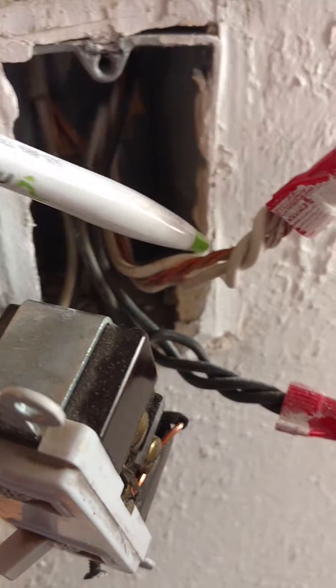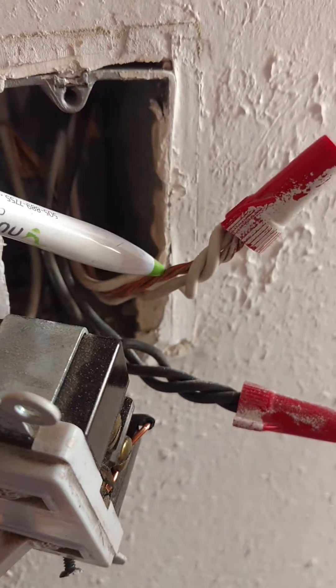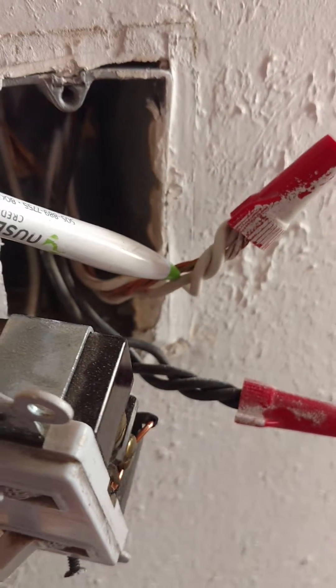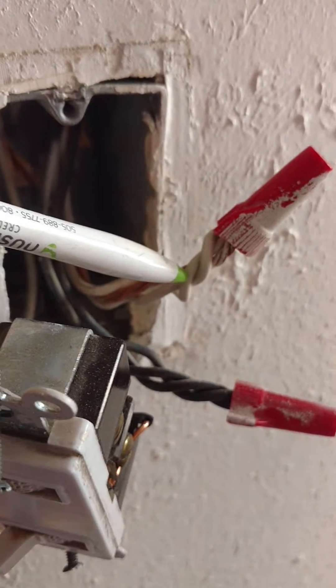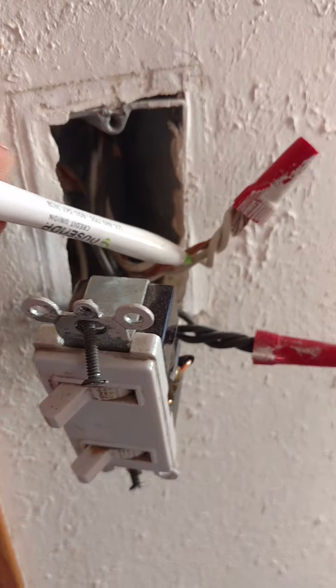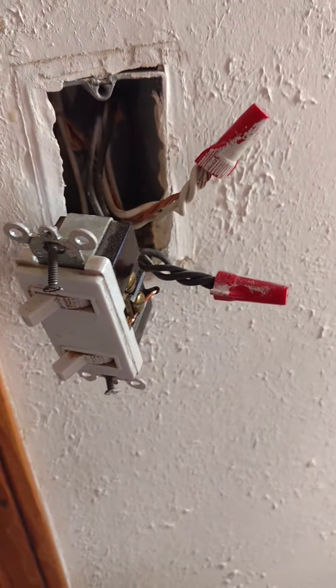That's a very unsafe condition. The only time you're allowed to combine the neutral wire with the ground is at the main service entrance. You're not even allowed to do this in a sub-panel. You're supposed to isolate your neutrals, because what that does is it sends current through the grounding system, which creates a very unsafe condition.